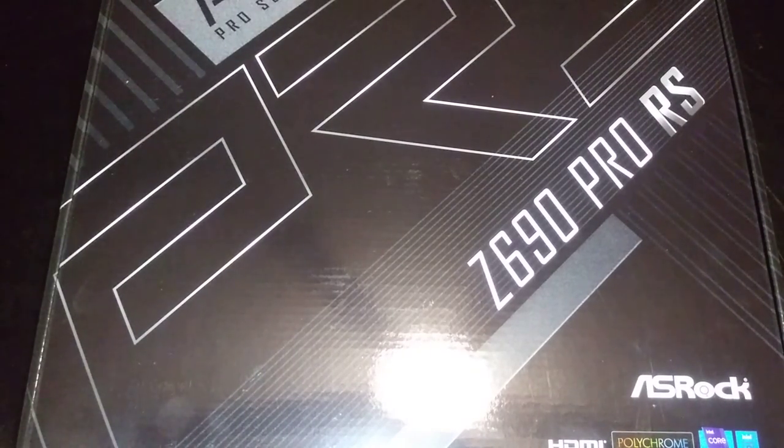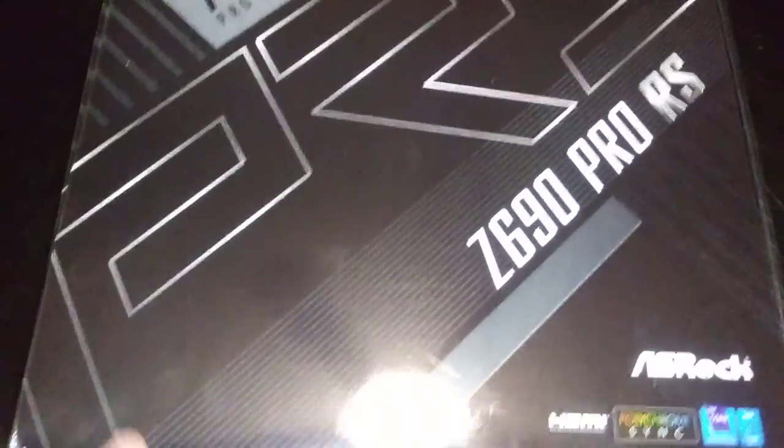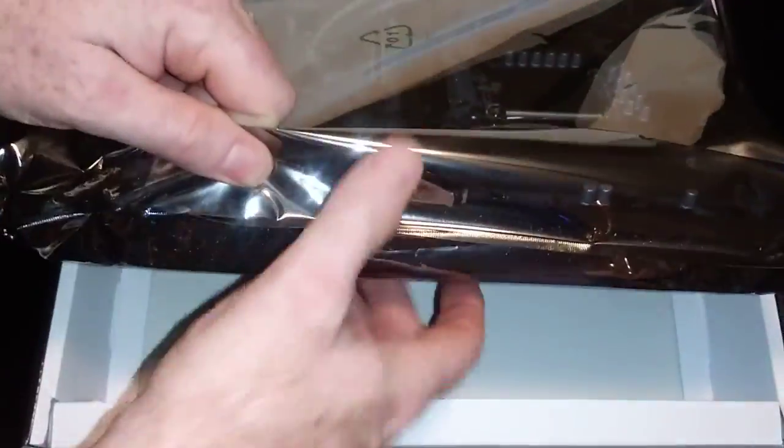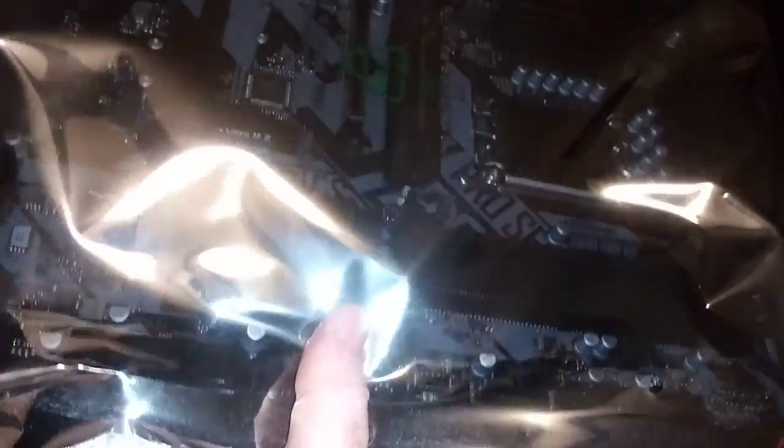Alright folks, this video we're going to go over the ASRock Z690 Pro motherboard as fast as we can. If you want to see a little more detail, let me take my time and show you all the other stuff in the box — check out the link down below.